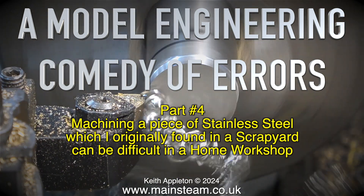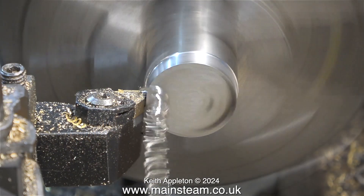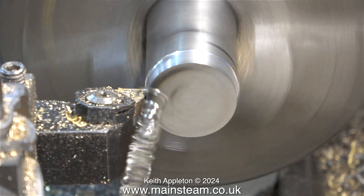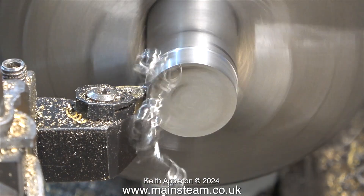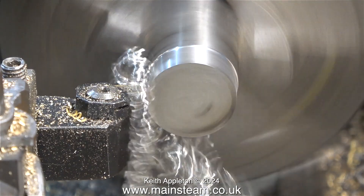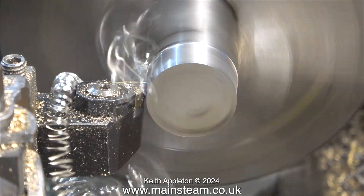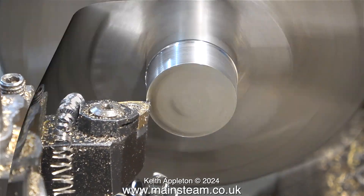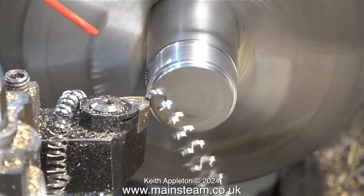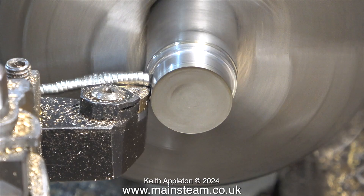The question is, why do I have to use a piece of stainless steel? I'm only making a simple pedestal to support a water tank. I could have used brass, phosphor bronze, or any other rust-proof material, but in a box of bits in my workshop I've got quite a lot of chucking pieces of stainless steel that I bought from a scrapyard many years ago. The diameter of this piece is okay, but it's too long.